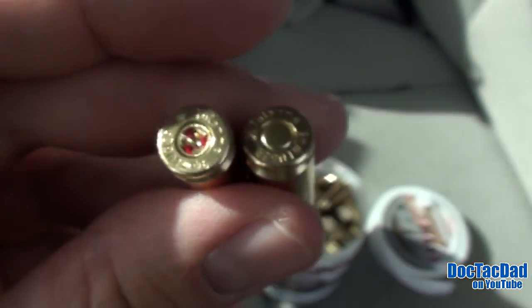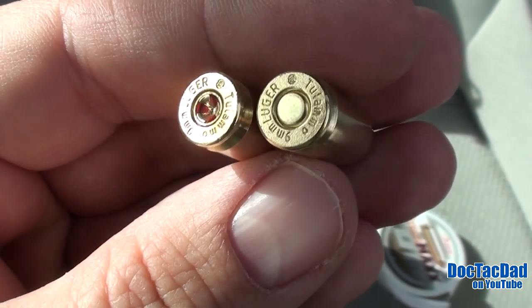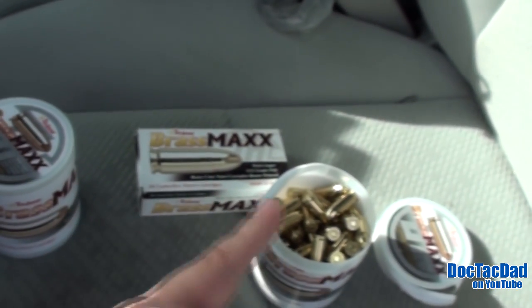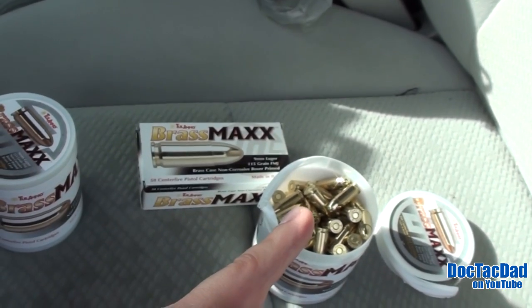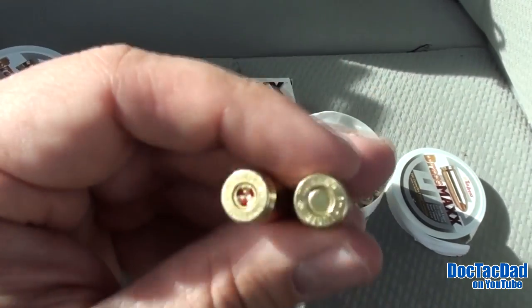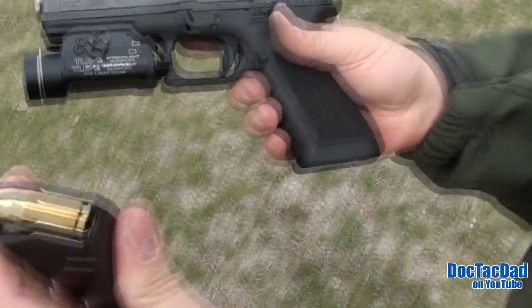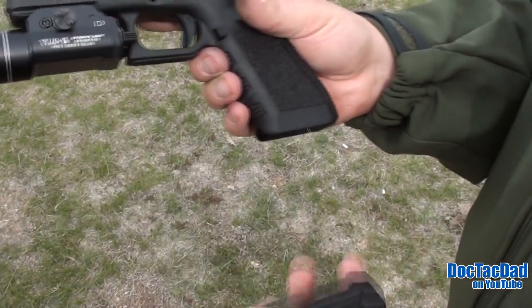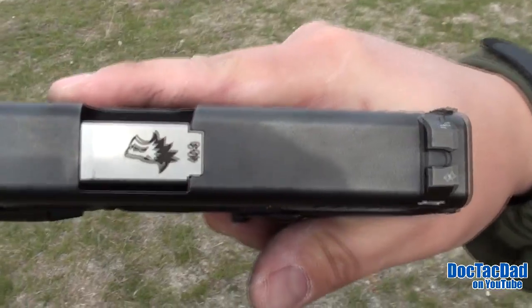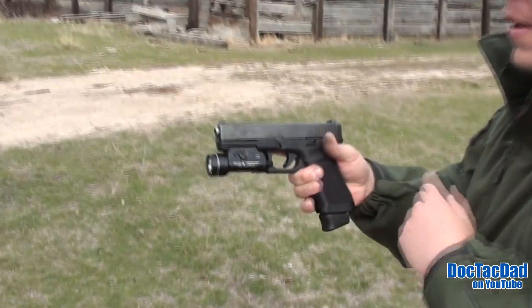What we're going to do is put some of these rounds through the Project Glock and see how well it runs, and we'll compare the two — we'll compare the Italian-made to the Bosnian Herzegovinian rounds. Let's go ahead and take some shots with it. We're shooting the Tula Maxx — this is the stuff made in Italy — out of the Project Glock, which has got the 40-9 conversion barrel in it.